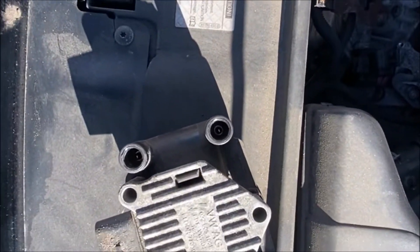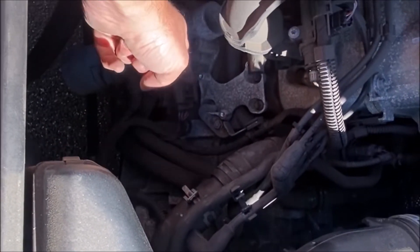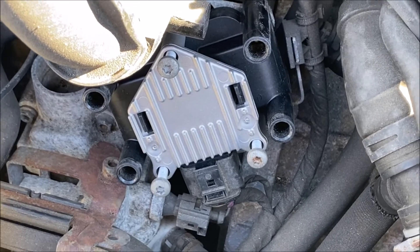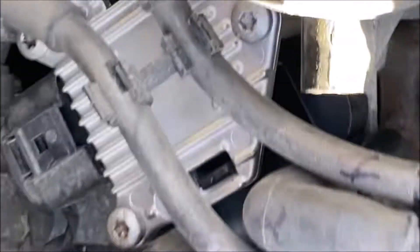Now that I got that out, we're going to do the same thing in reverse. I'm going to put this new one in, put the three screws back in, put everything back on, and reverse the process basically. I've got all the screws started now, I'm just going to screw them all the way in, then I'll be ready to put the spark plug wires back on.